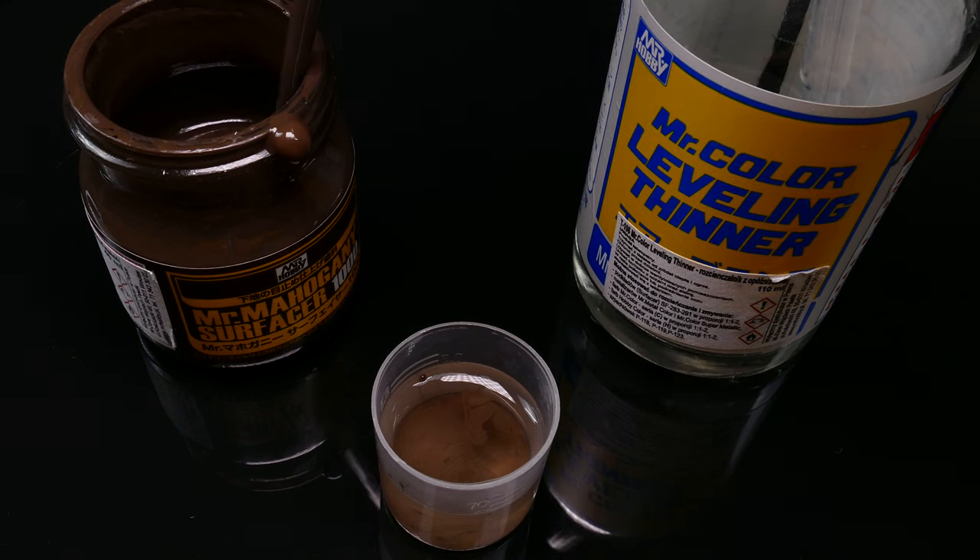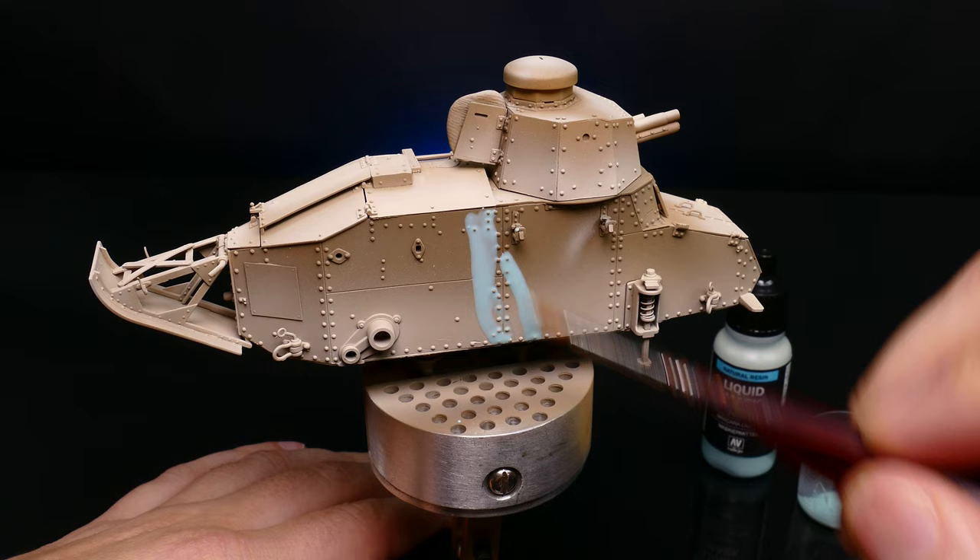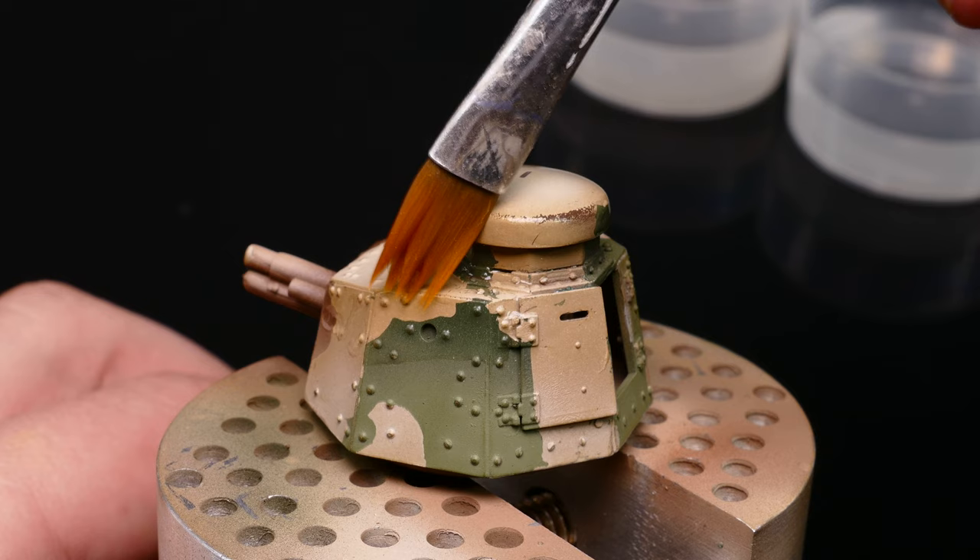In this episode we will review Mr. Mahogany Surfacer, mask the model with liquid mask, paint three color camo with modulation, make scratches with chipping medium, and we will talk about filtering.